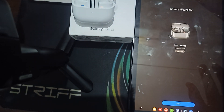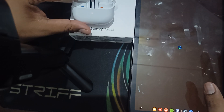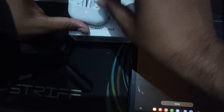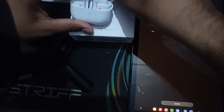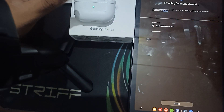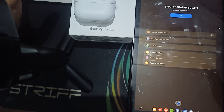You can also try restarting both devices if you are still getting the problem. To restart, close the case with both earbuds inside, then put them in again and close the box. Leave it for a moment and also restart your phone.